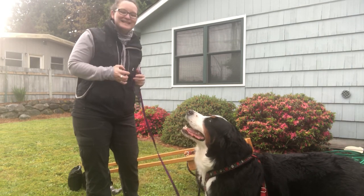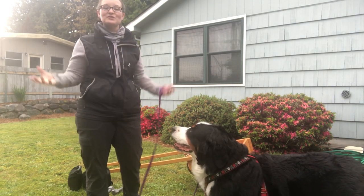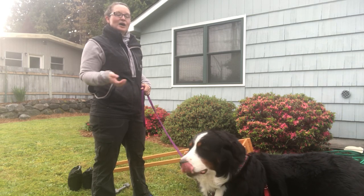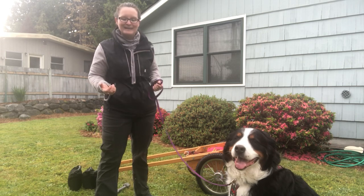I am practicing for an open freight haul in the case that we get the opportunity to pass novice, which is only 20 pounds that she has to carry in a freight haul, to the opportunity to do open, which is she basically has to pull her weight rounded down to 10 pounds. So she's 89 pounds, she has to pull 80 pounds.